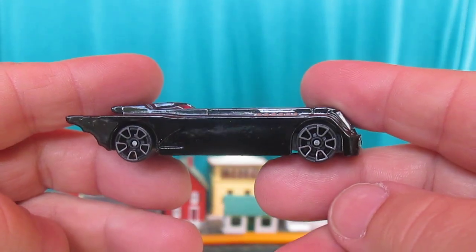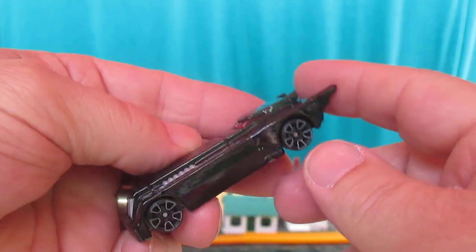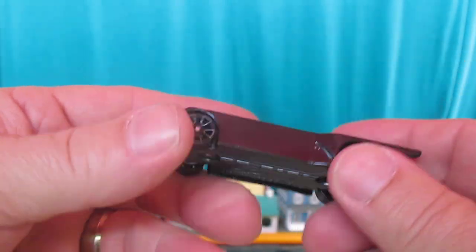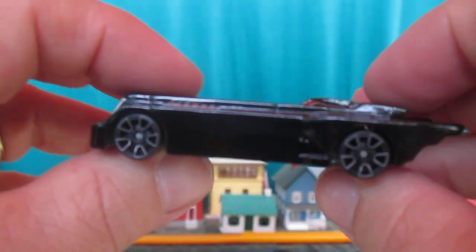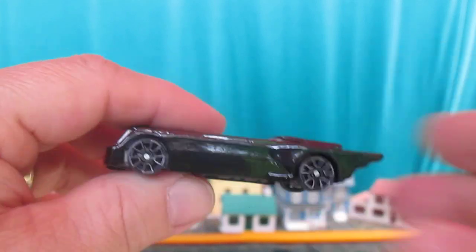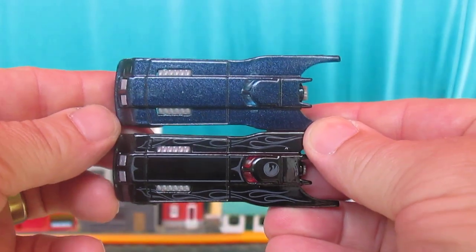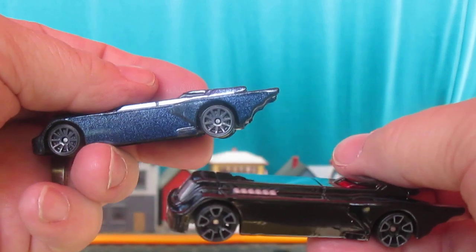Make sure you subscribe to Timmy's 10 again, because this is going to cut off on me I believe. But that logo right there on the car is what you're looking for. Thanks so much for tuning in to Timmy's 10 again — please subscribe.